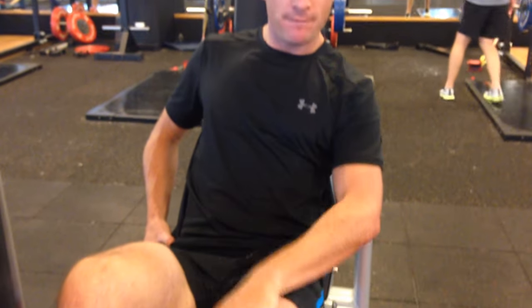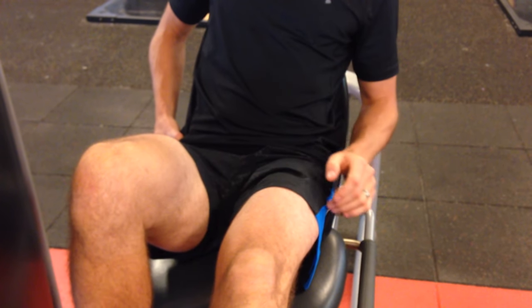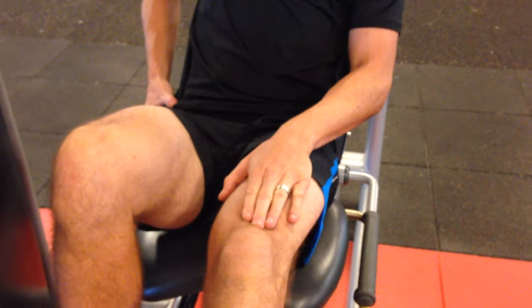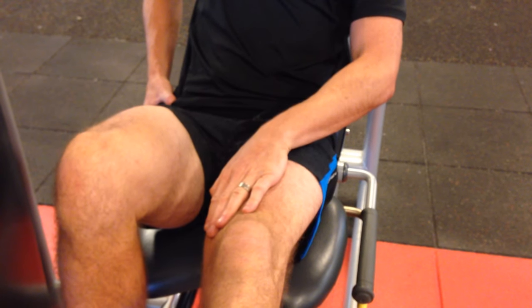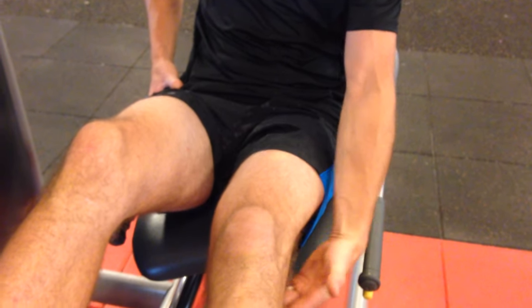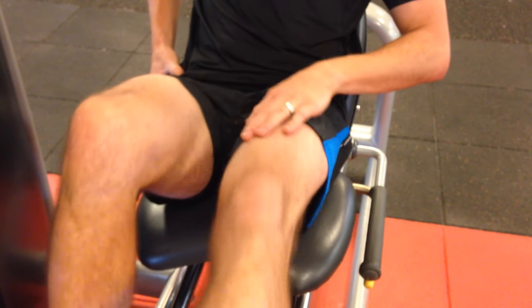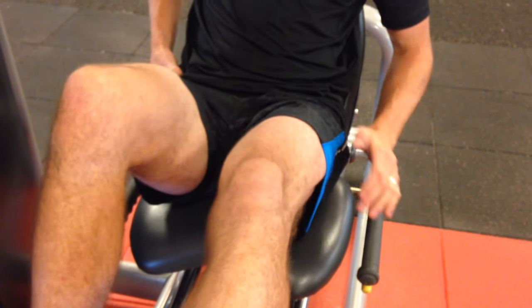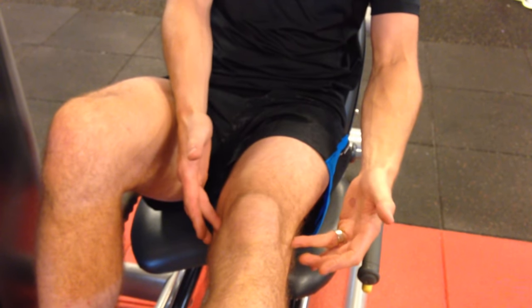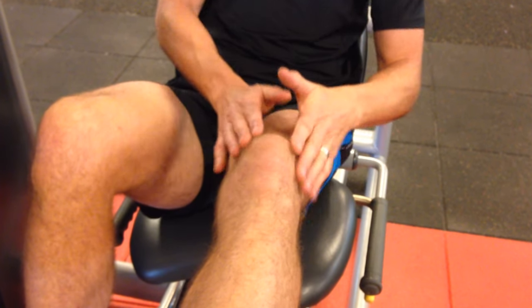When you get to the top and lock out, don't let your quads go - keep them tight. When you go from lock position to unlock you need muscle control. A lot of people get injured going from a locked position using the back of the knee to lock it. You want to make sure the quads are on, so when you release there's control for that little bit of movement from zero to 30 degrees - you're just switching on and nicely supported through there.